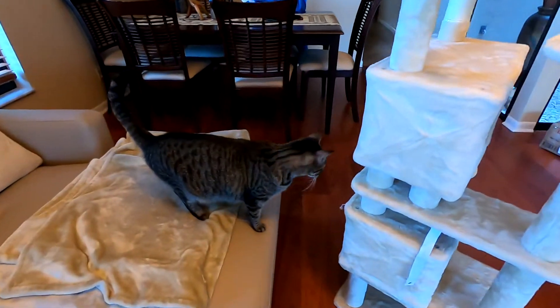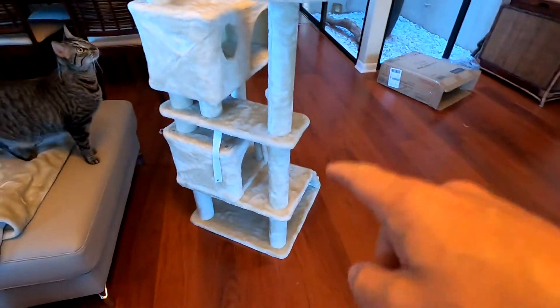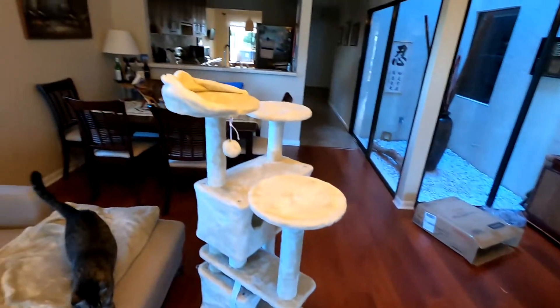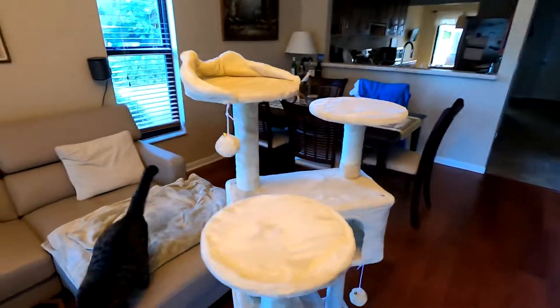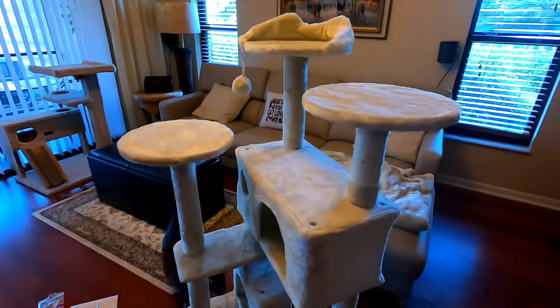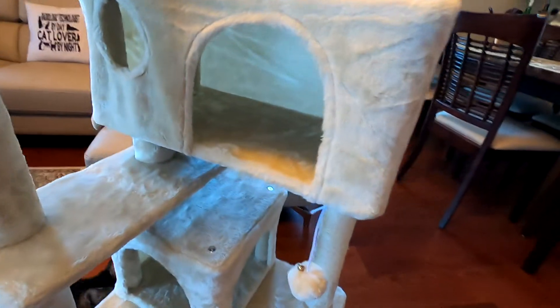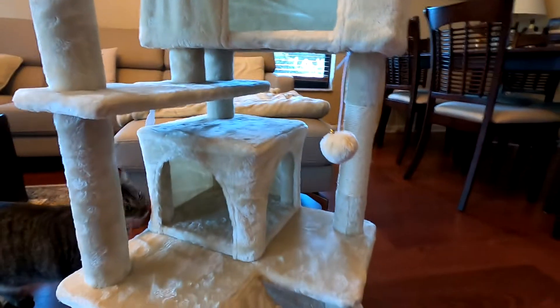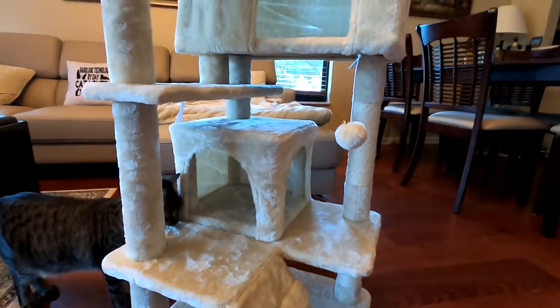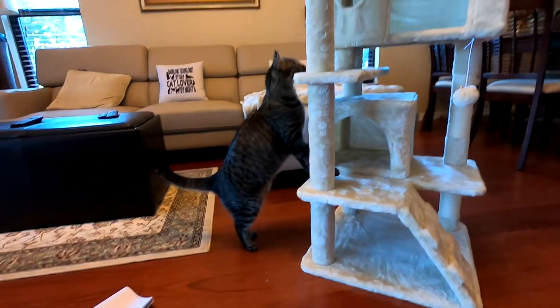Now let's wait for the experts to assess if they like it or not. As you can see, we have one, two, three, four levels, with three spaces for the cats to lay on top, two small houses — this one is actually a little bigger than the smaller one on the bottom — and a little climbing ladder.